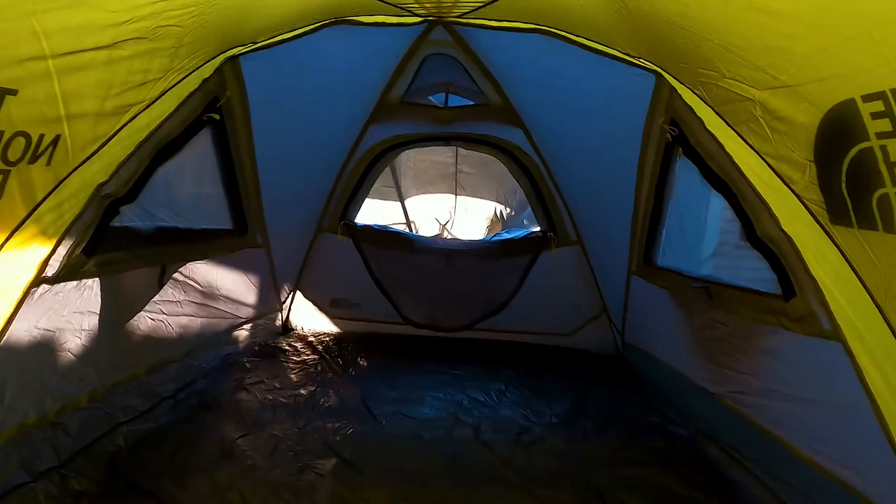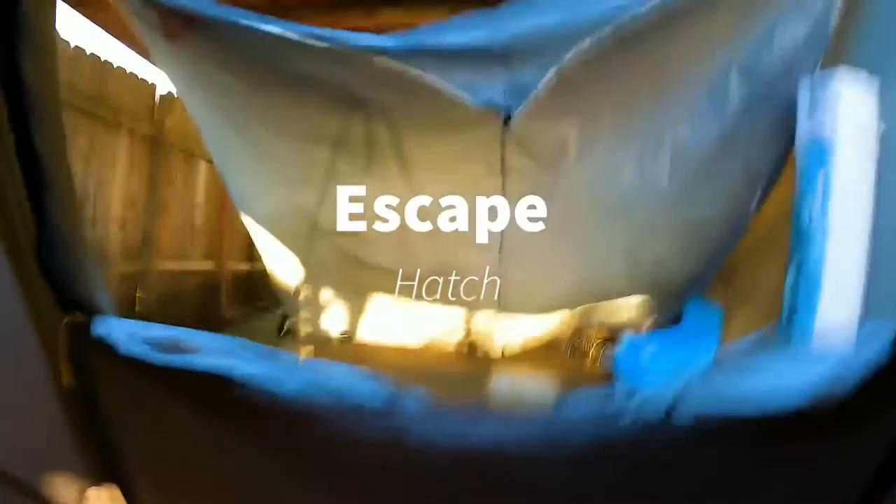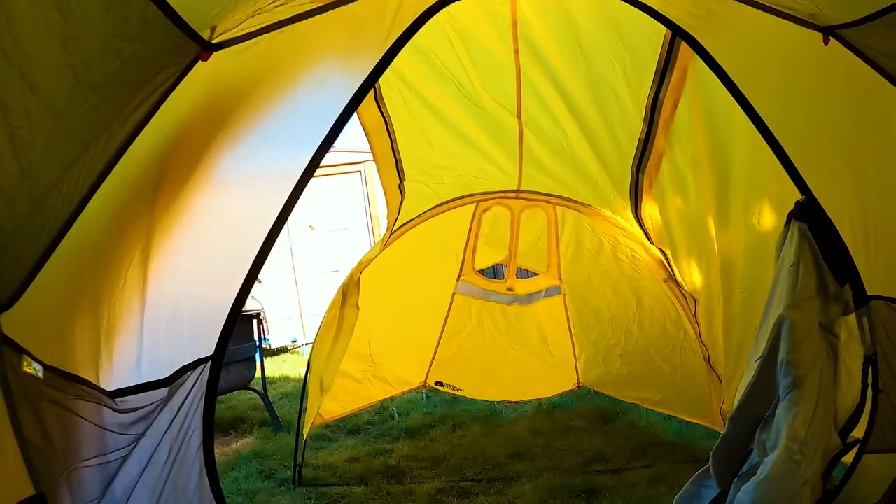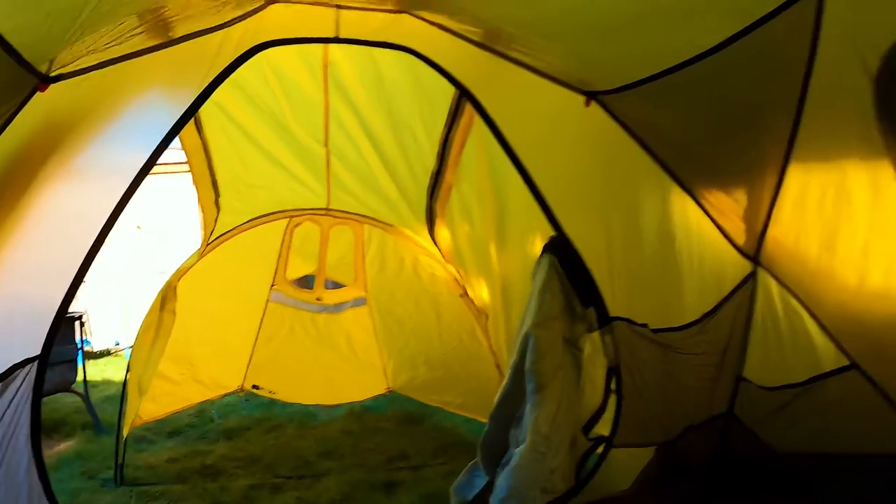Let's take a look on the inside here. Lots of windows, it just looks nice in here. I think this is actually an escape hatch for the back. There is some storage on the sides here — just a little inside view.